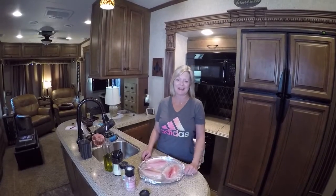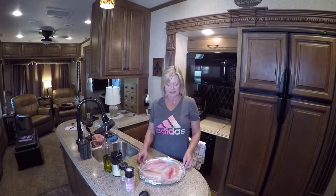Hi, here we are back again. We are actually going to cook today some tilapia fish tacos.